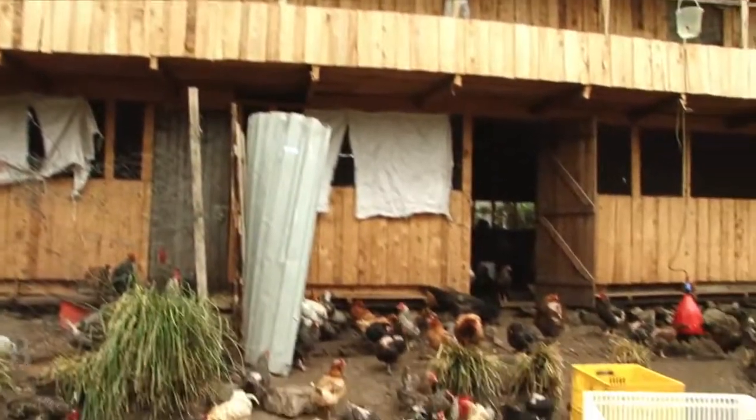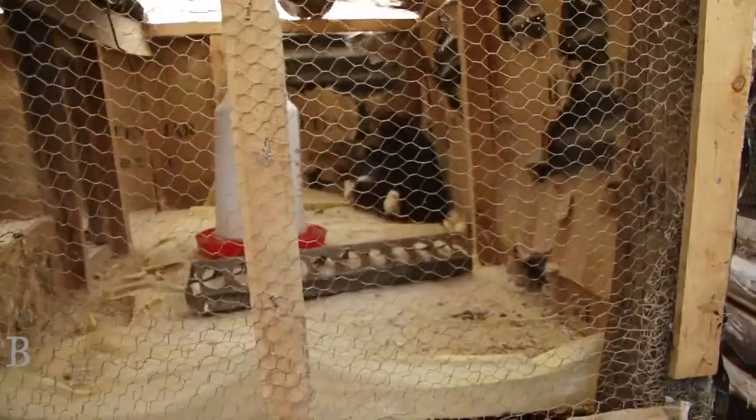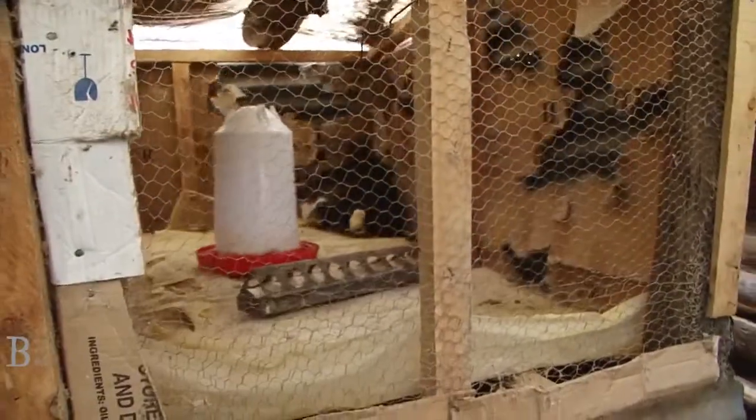The chicken house must protect against predators, thieves, and bad weather, and provide shelter for egg-laying and broody hens.